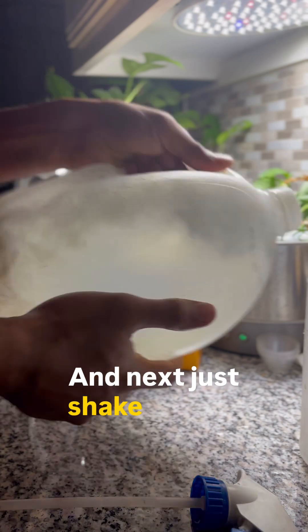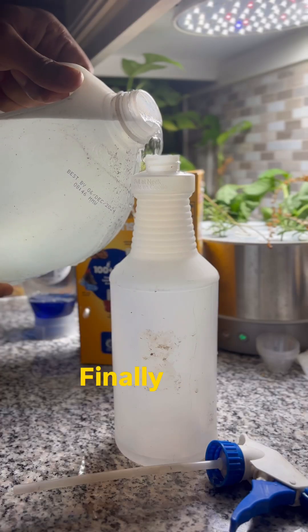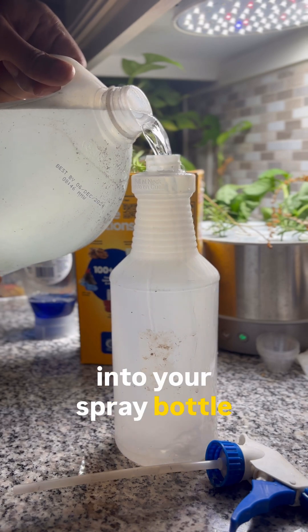Next, just shake it up so you get a nice distribution of your sodium bicarbonate, soap, and water. Finally, pour the solution into your spray bottle of choice.